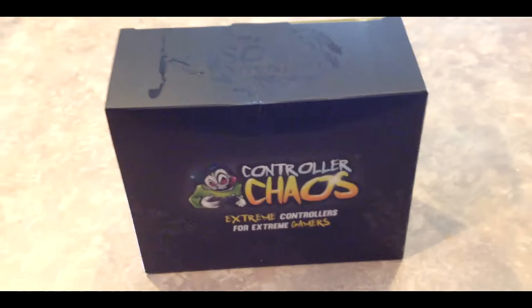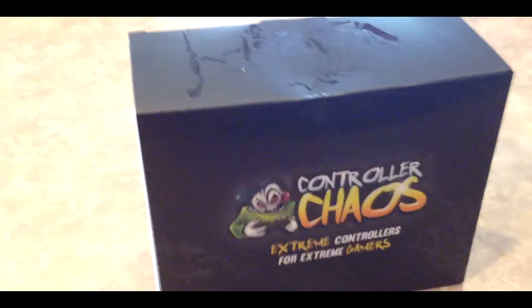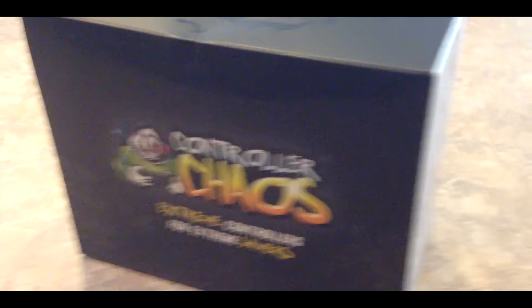Hey, what's up guys! So today I have a very cool video for you. I believe this is the very first unboxing that I've ever done on my channel ever.